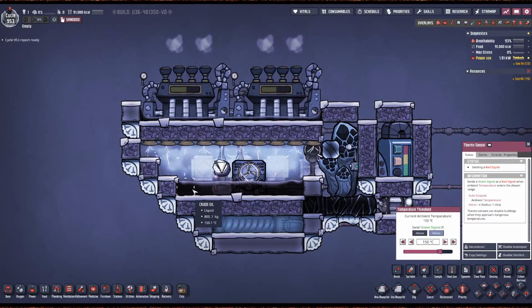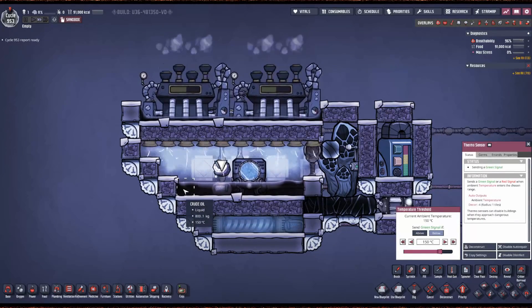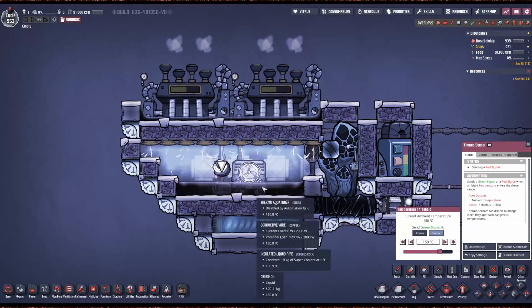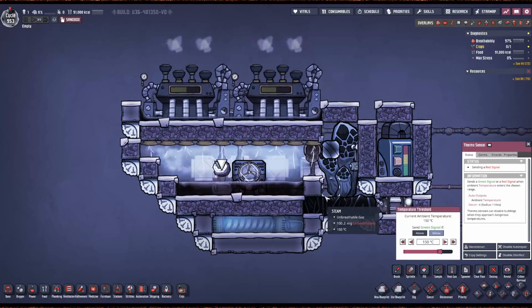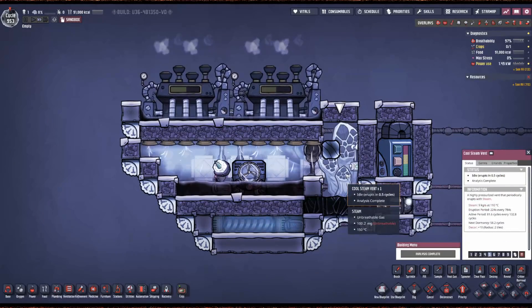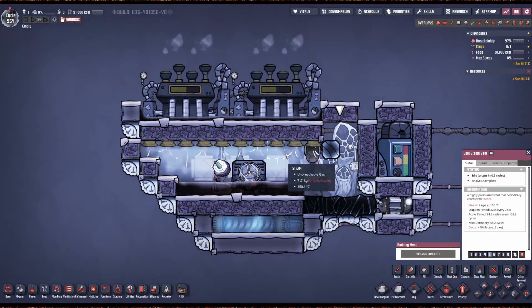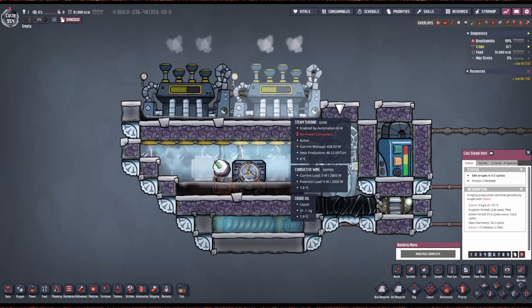We have a pool of crude oil here, about 800 kilos per tile. If you've got nuclear waste, this is the best spot for it — we need that thermal capacity. 110-degree steam from a cool steam vent presents a problem because it has to be at least 125 degrees for the steam turbine to accept it.